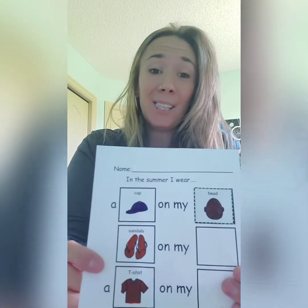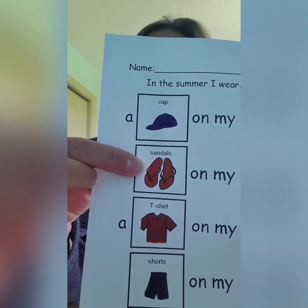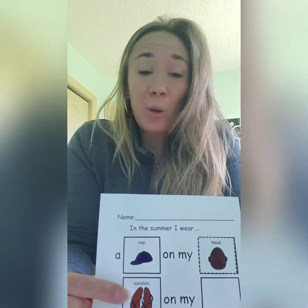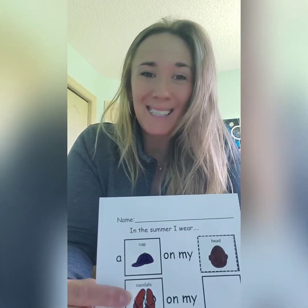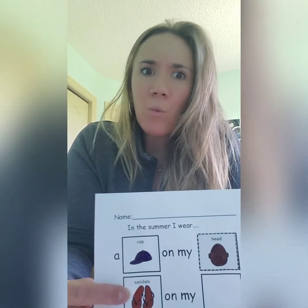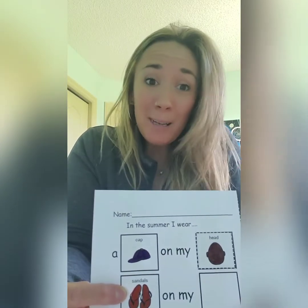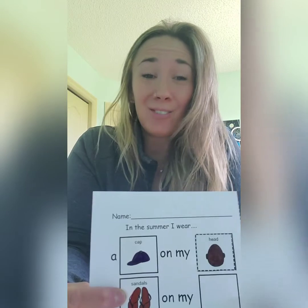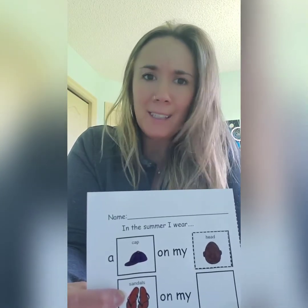Alright, let's take a look at the next picture. Do you know what these are? They're shoes or sandals. Sandals are what people wear in the summertime. And where do sandals go on our body? That's right, they go on our feet. Great work. Hey Miss Mandy, what's the Cree word for feet? For feet, we'd say Miss Sita. Miss Sita. Thanks Miss Mandy.